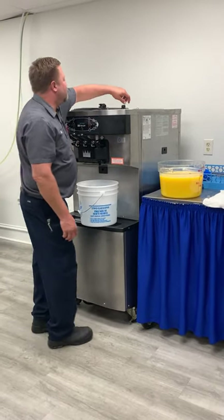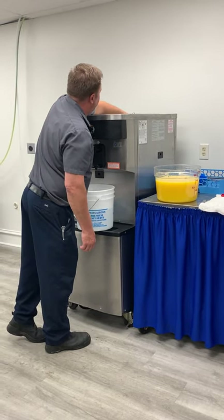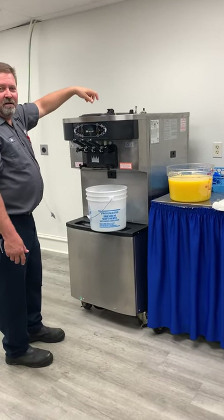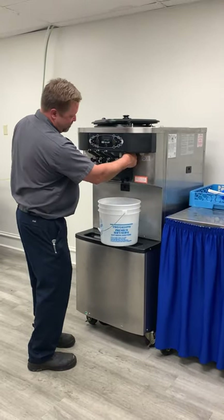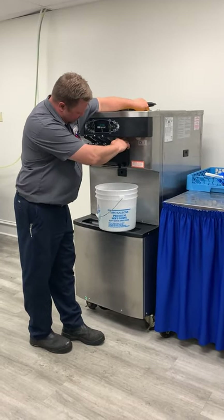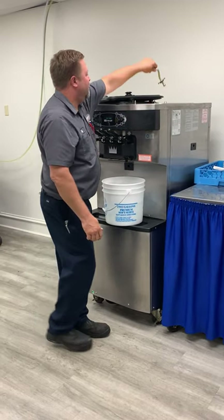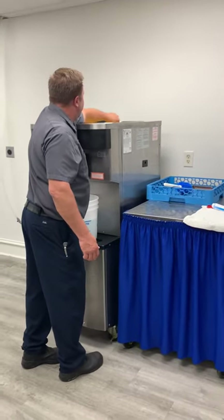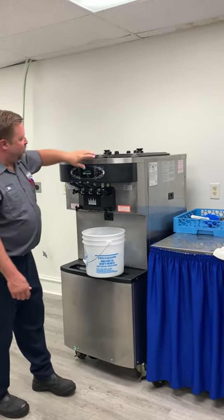Once the hopper and barrel are drained, grab the feed tube out and sit it on the back, side, or on top so it doesn't fall into the mix while we're pouring. Make sure to turn the wash button off this time. Pour the mix into the hopper, then open up our prime plug. Once it starts gurgling out of the bottom, we're primed — close the prime plug. Put the feed tube back in place, lock it in with the pin. Put the lid on and put it in auto.